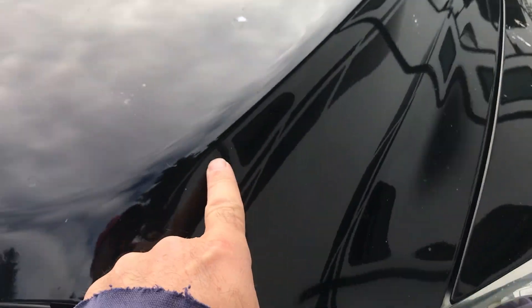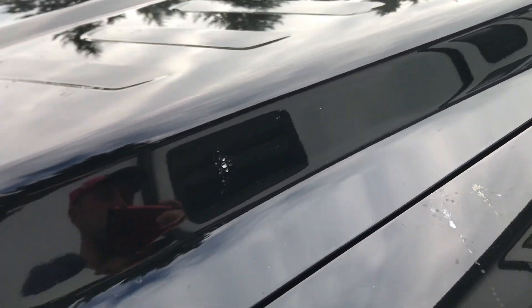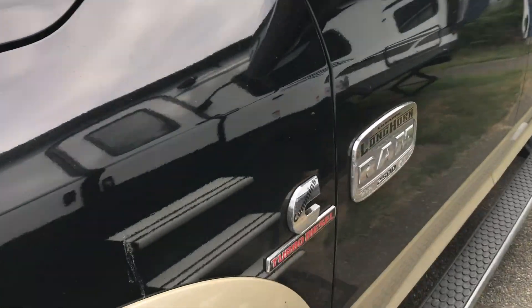And that's how you add windshield wiper fluid to your Ram. Hopefully this helps — thanks for watching, please like and subscribe.